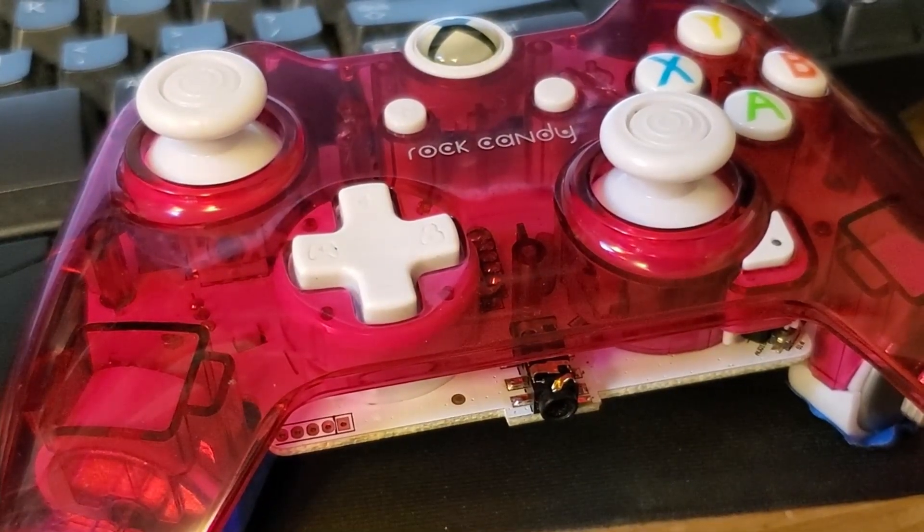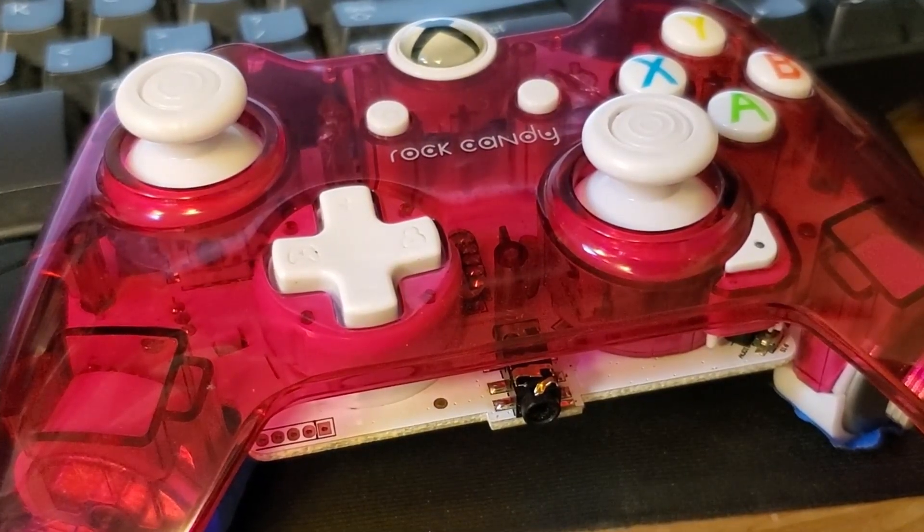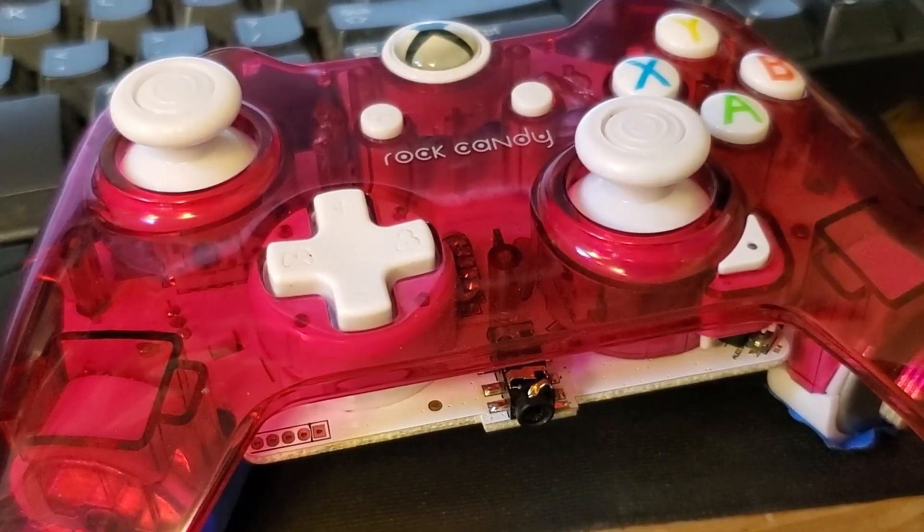I've been talking about trying to fix stick drift on Xbox One controllers made by Microsoft, and I've not had any real luck, but the same technique seems to work fine in these PDP controllers like this one. Let's take a look at what I did.